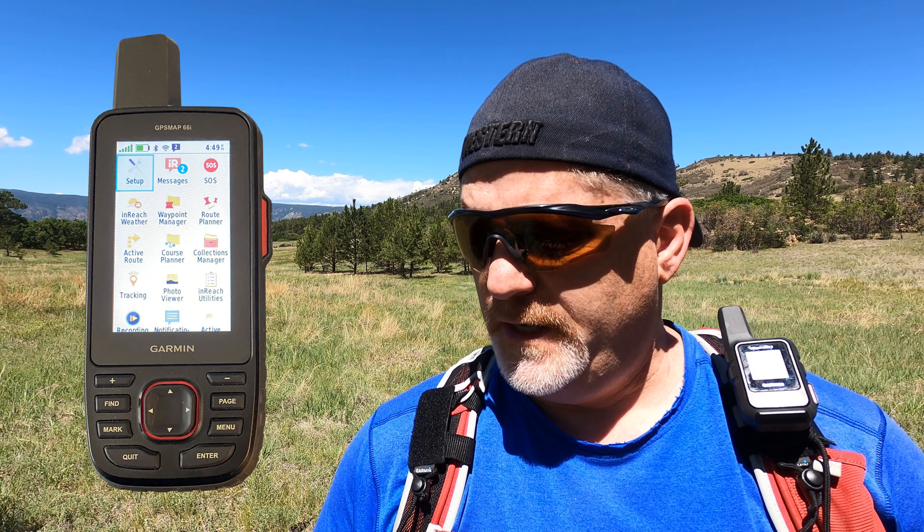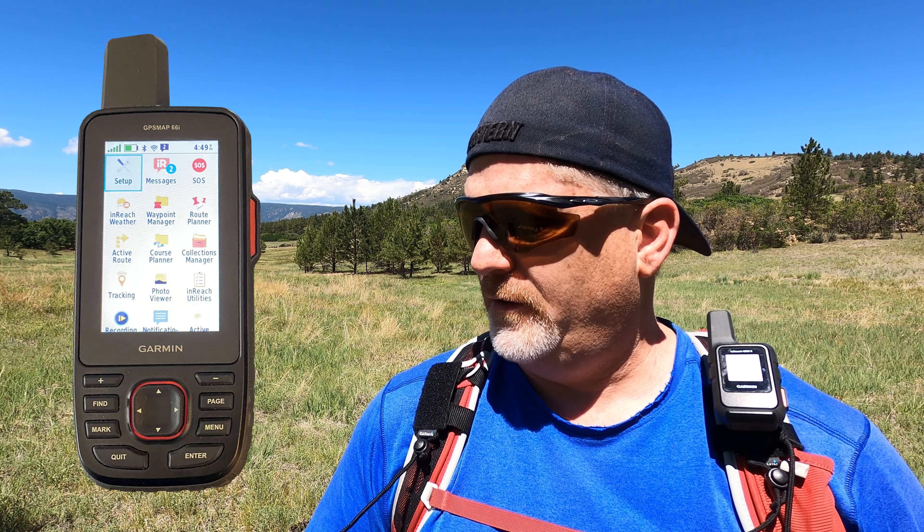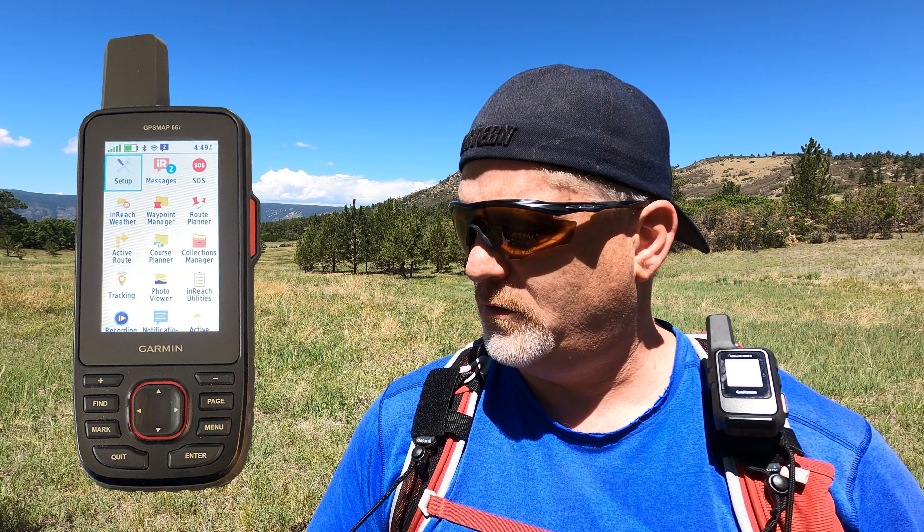On the homepage you can do messages, SOS, inReach weather, waypoint manager, route planner, active route, course planner, collections manager, tracking, and photo viewer. I haven't figured out the photo viewer yet because I don't believe you can take photos with this. There's also inReach utilities, recording controls, notifications, and active weather — but you cannot use active weather unless you have cell service or WiFi, which is kind of crazy.